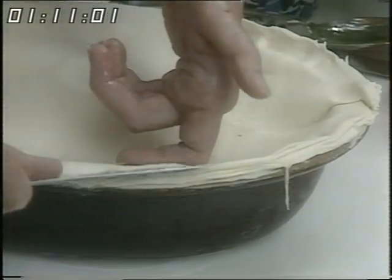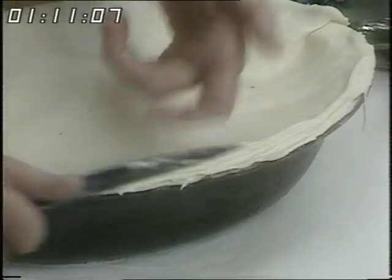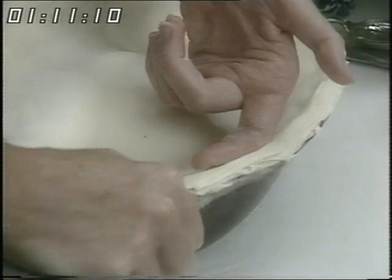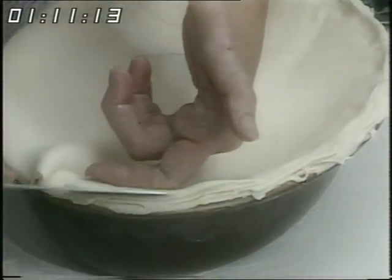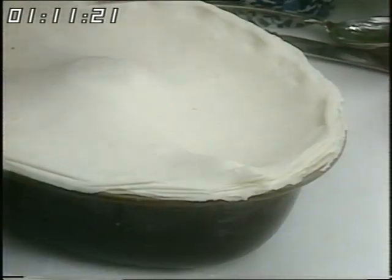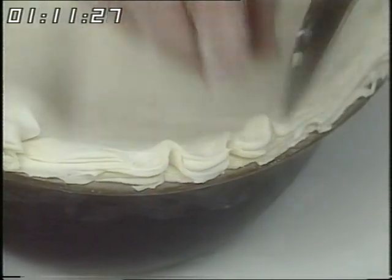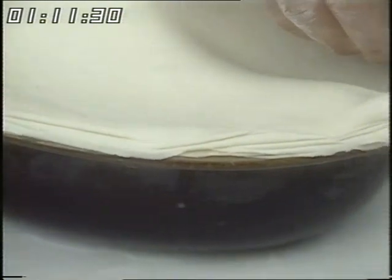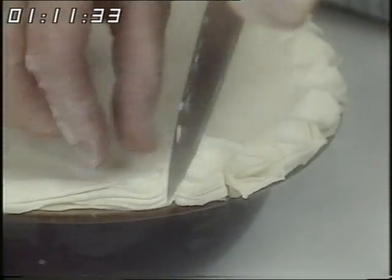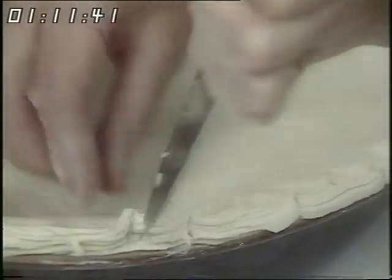Now this needn't necessarily be a venison pie. You could do it with any casserole game, doing it exactly the same way, putting it in a marinade first — two days in the marinade in the refrigerator until all the flavours have got in. Then the pinching — now some people hold the knife in this hand, you do it just as you like. All the way around. It's rather nicer than a fork; it looks more professional.